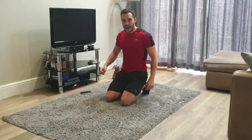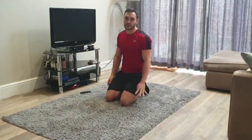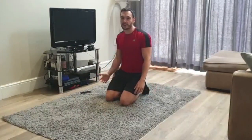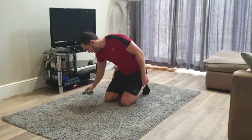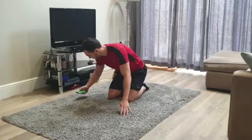Day one of our 30-day ab transformation. Very simple for day one. We're doing four exercises, 30 seconds each exercise, 15 seconds switch. Nice and simple. We're doing three rounds. We're starting off with a plank. So get yourselves ready — let's go.